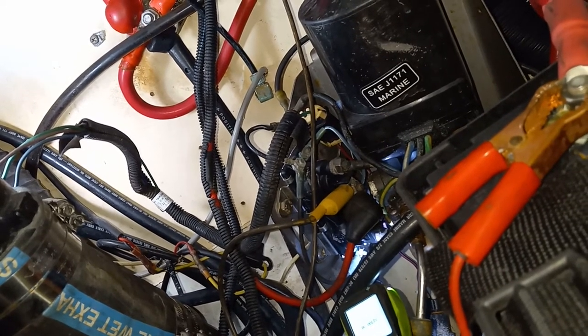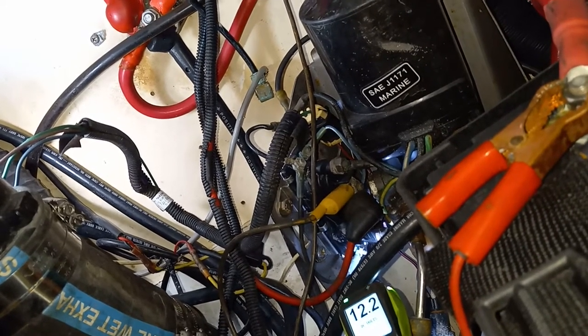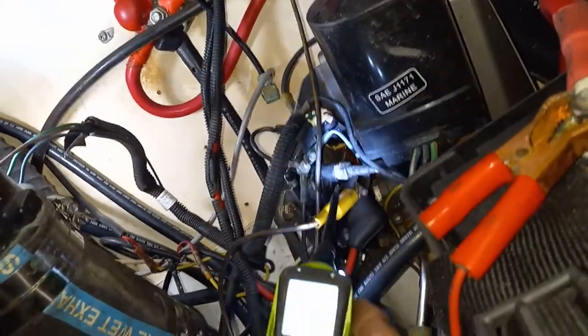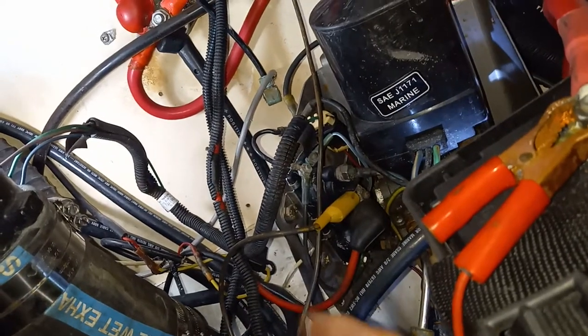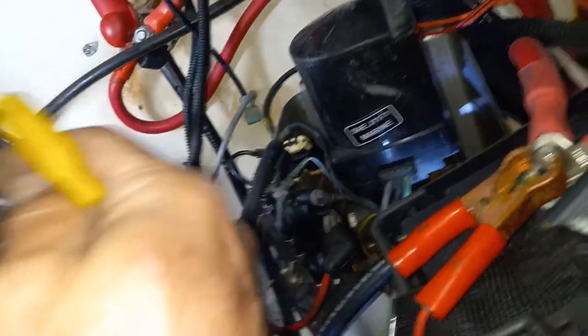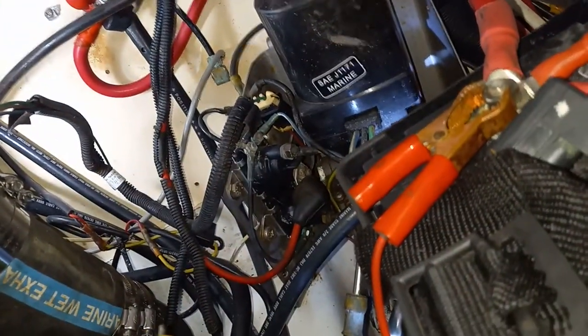All right. A lot of times these solenoids do go bad, but in this case it wasn't the solenoids — it's actually the power being fed to them. So always remember to troubleshoot thoroughly before you start replacing parts.